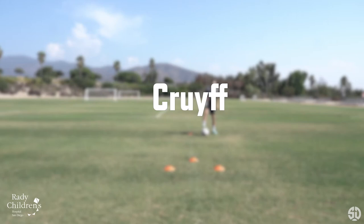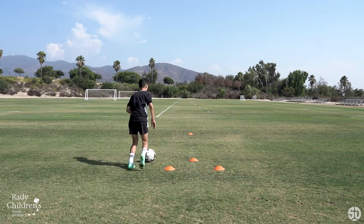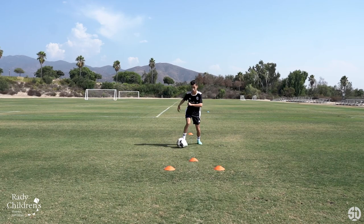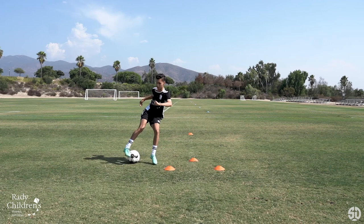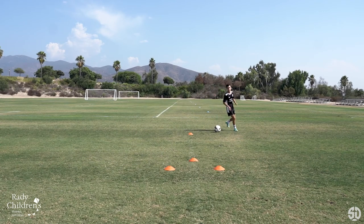The Cruyff. Here we see Rodrigo push the ball forward like he's going to pass or take a shot, and then push the ball behind his standing foot and drag it back behind him so you can retreat out of pressure. Note this can be used as a retreating or attacking move to try and get an extra half yard away from your defender.